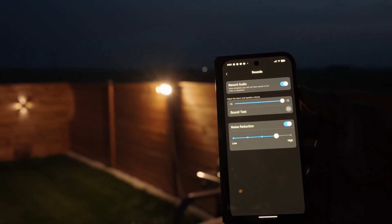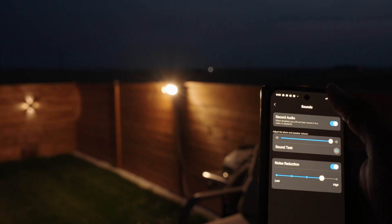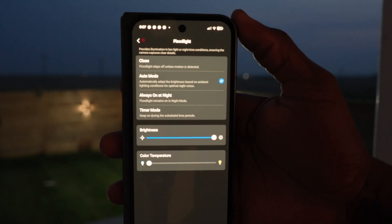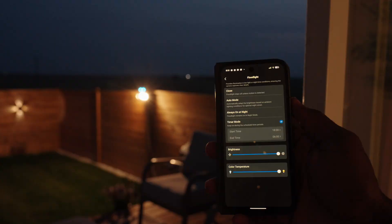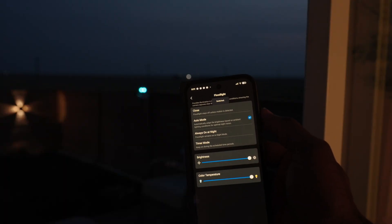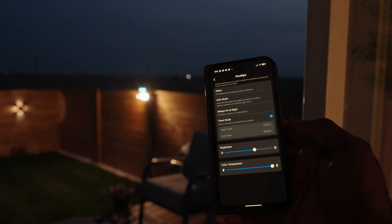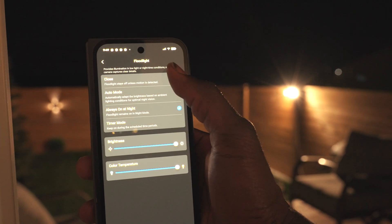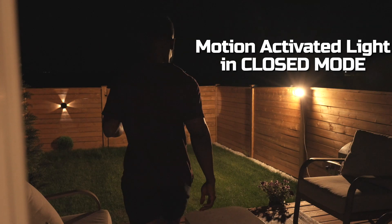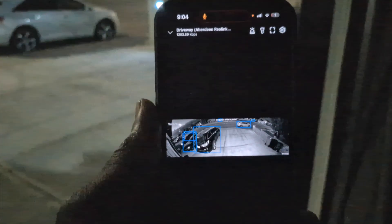Both cameras are also equipped with a 110-decibel siren which can be used as an alarm. The Elite Floatlight supports three main modes: Always On, a Time mode which lets you set a custom duration for the light, and Auto mode which automatically adapts brightness based on ambient lighting for optimal night vision. You can also adjust both the brightness and color temperature, ranging from 3000K up to 6500K for that daylight white look. At night, you can run with just infrared for black and white footage, or turn on the floodlight to get color footage as well.